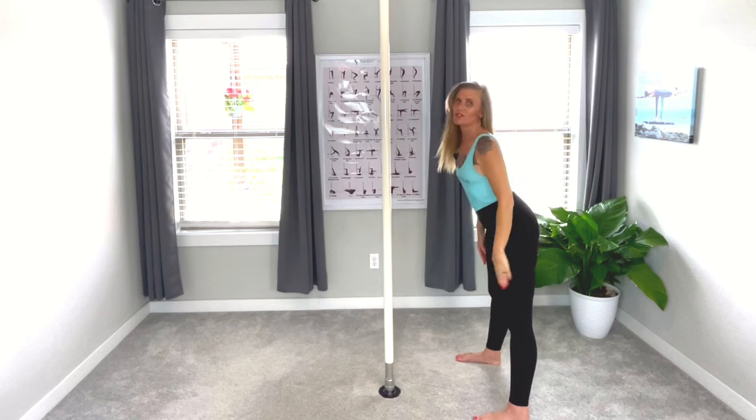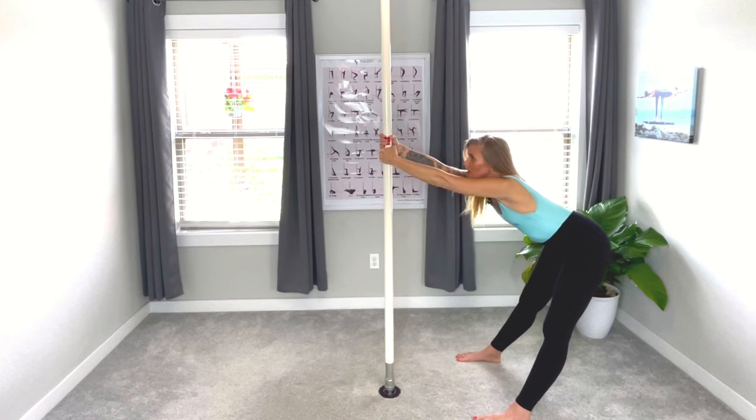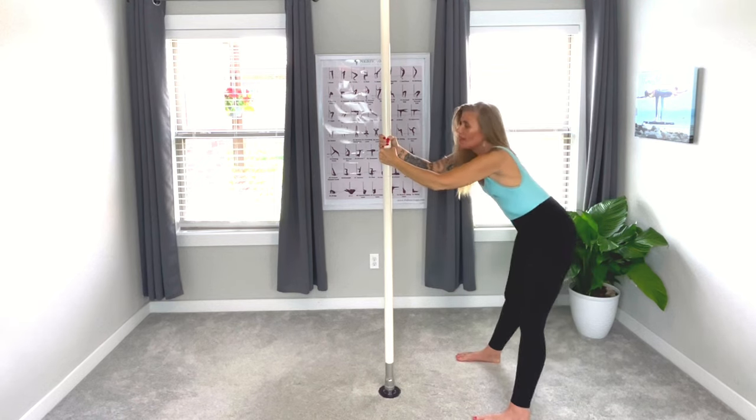Now we're going to come to extended forward fold. Feet are going to stay shoulder width apart, grabbing the pole at your heart chakra, looking up at the pole. Breathing — pulling that belly button into your spine. You're doing amazing. Gently bend those elbows, looking at the pole. Breathing. Deep breath in, exhaling. Deep breath in, exhaling.